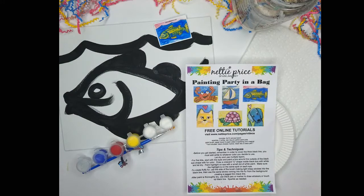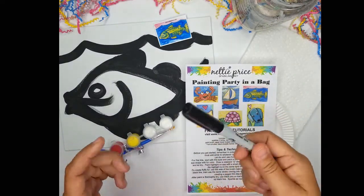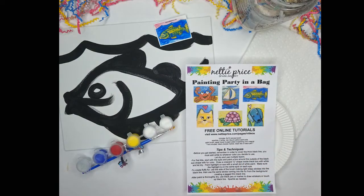One thing that's not included in the kit is a black Sharpie marker. I use this when the painting is completely dry at the end to touch up the black. You can use a fine tip, a regular tip, any kind of black marker or a black pen that you may have around the house. So with that, let's get started.